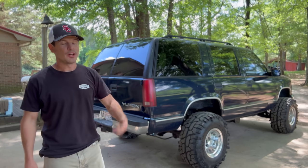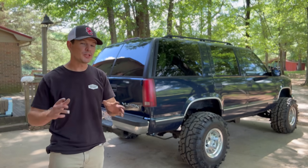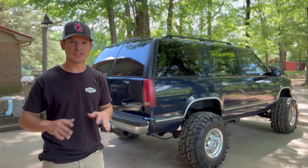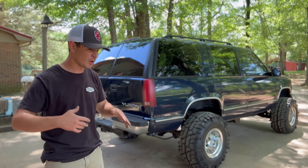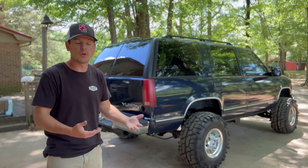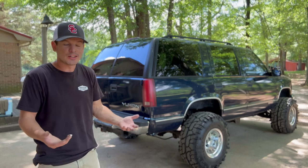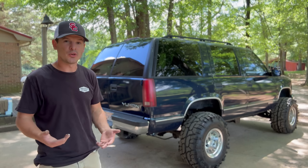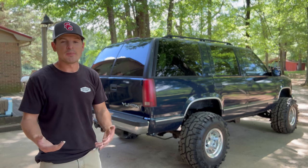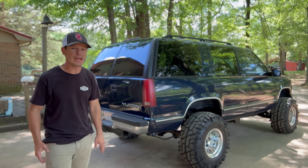What's up guys, welcome back to another denim video. I think we're kind of coming to an end on this project. Be sure to comment down below anything else you think we should do. I definitely don't want to go over the top with it — I wanted to stay true to the old-school theme, and I don't want to do too much to where it gets gaudy or doesn't fit the vibe we were going for.